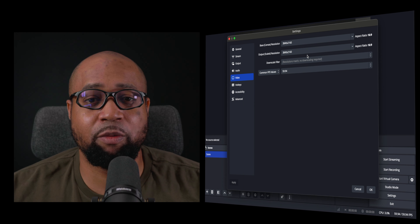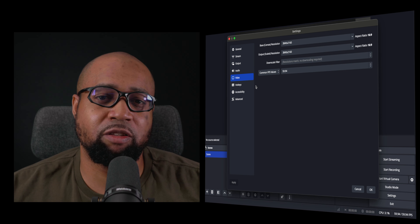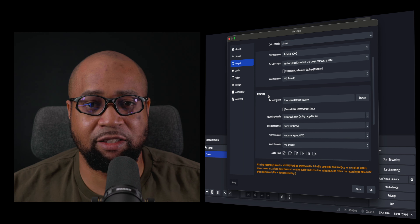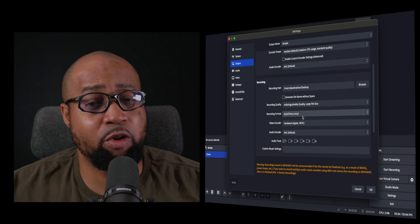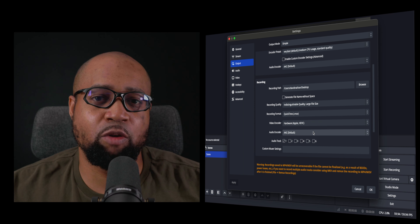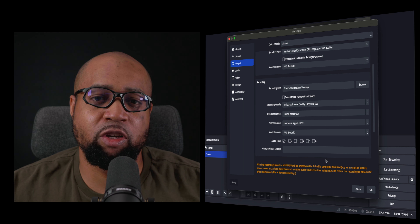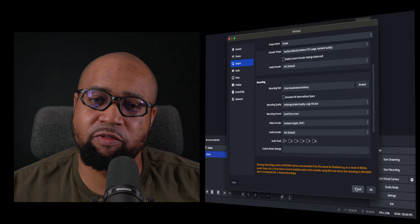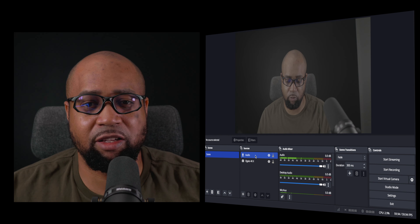I was really disappointed to learn that I could not use the Elgato software to capture video onto my MacBook Pro's hard drive. I had to use OBS, which had a bit of a learning curve, but I went to YouTube and figured it out. I was able to use OBS to adjust the resolution, frame rate, and video output.